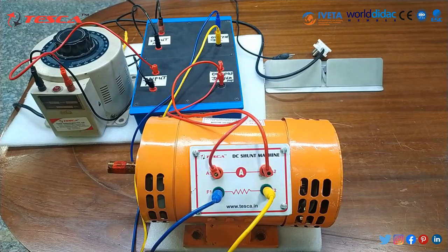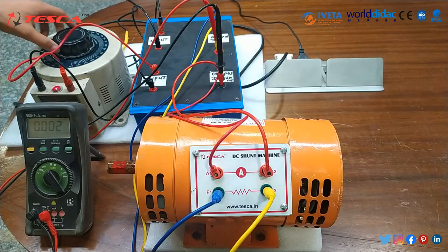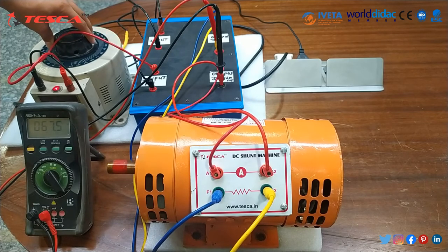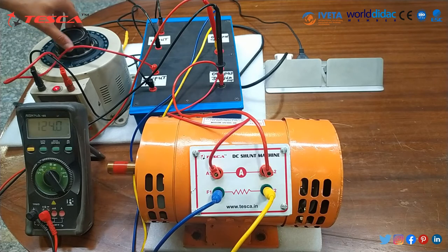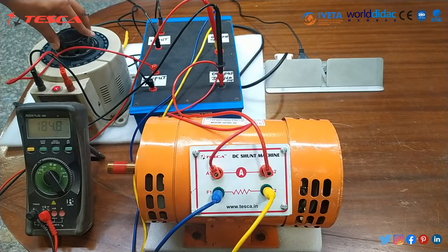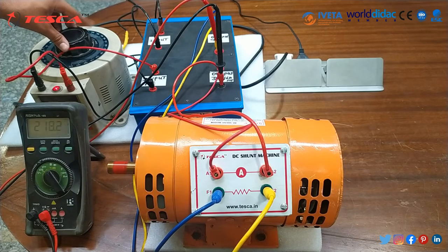This is our separately excited operation. When we operate the variac and take it to 220 volt DC, you can see the motor speed rising. As you can see on the multimeter, it has reached 230 volt DC. This motor is now running at 1500 RPM, which is its maximum RPM. With this, we end our experiment on this DC shunt motor.